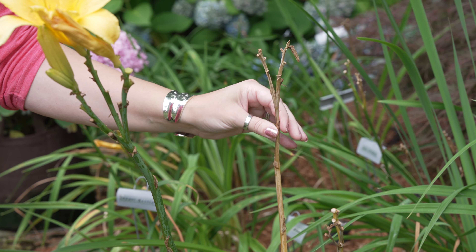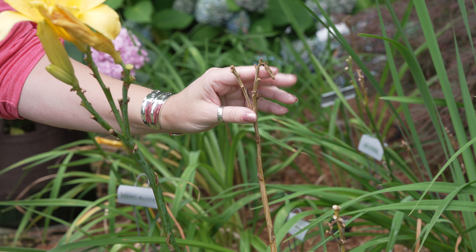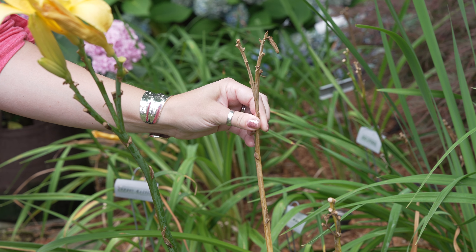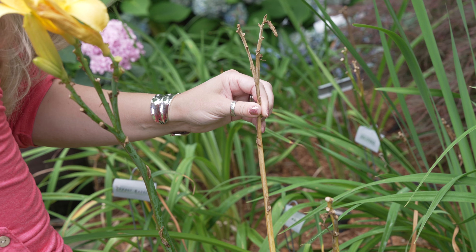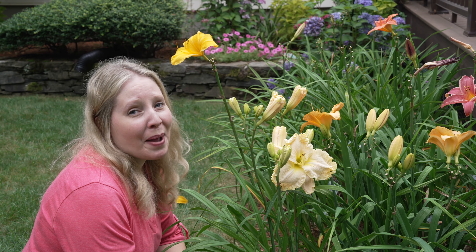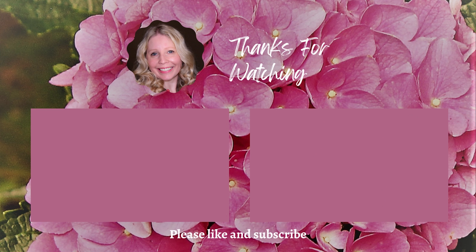However, if you look over here, you'll see that there is a seed pod on this stalk. Some people like to wait until these turn brown and break open on top, and they collect the seeds from their daylilies. Just because you have seeds does not mean it's going to grow the exact same daylily — you don't know if it's going to be a really good one, but sometimes it's fun to collect them and see what you end up with. So if you have seed pods, you may choose to leave this stalk. I don't tend to collect the seeds, so I cut this part down too.